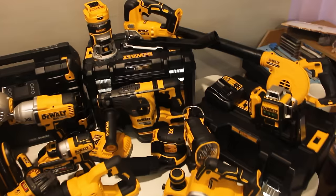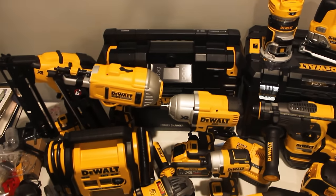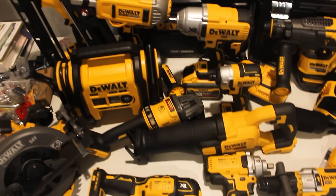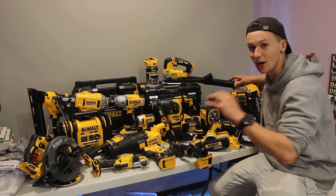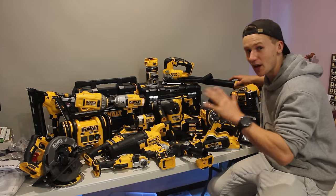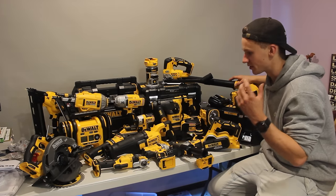So here is everything set out together. You can see this is so much stuff, and you can see why this kit was worth $6,500. I can't wait to be using all these tools, trying them all out, and letting you guys know what I think of all of these. I feel like after using everything here I'm going to have a very good review and really good knowledge on what the DeWalt tools really give you.